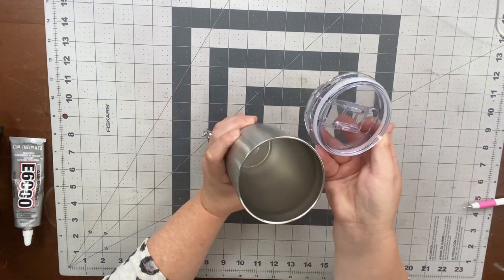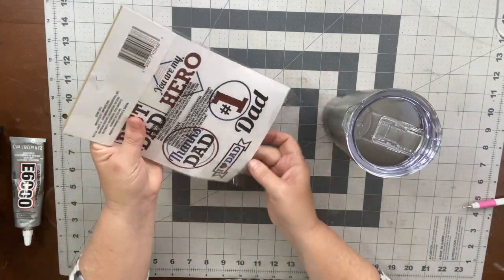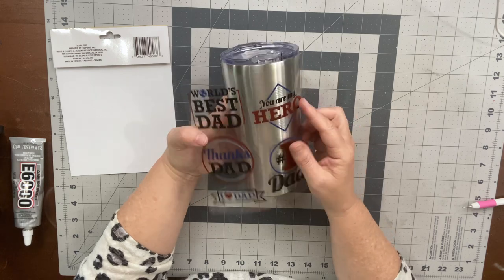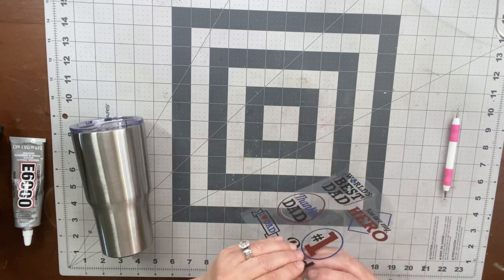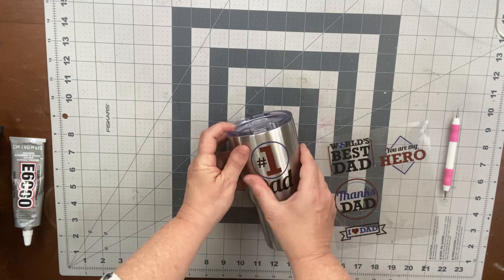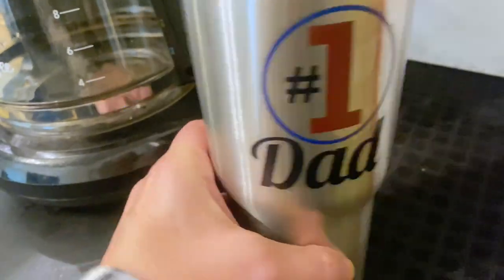Let's make some quick last-minute Father's Day gifts — all items from the Dollar Tree, including this tumbler. The tumbler was a $5 Dollar Tree Plus item, but these stickers are $1.25 and they're super cute with Father's Day sayings. I picked the number one dad sticker. This is so easy — you literally just apply it to your tumbler, get it straight, press it on well, and voila — a cute and easy five-second, five-dollar gift for dad.